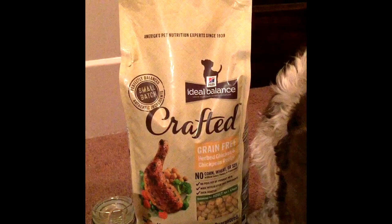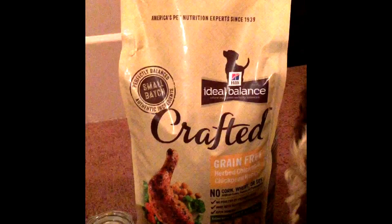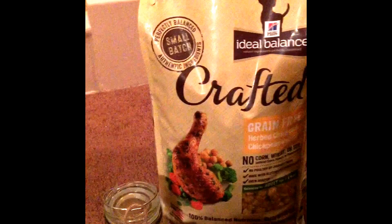This is the Hills Ideal Balance Crafted line, which is grain free and has no corn, wheat, or soy. It's dog kibble made in small batches artisanal style, which means that your dog will be eating the same quality meal as if you made it yourself by hand from home, except you don't have to do all of the cooking — Hills does that for you.